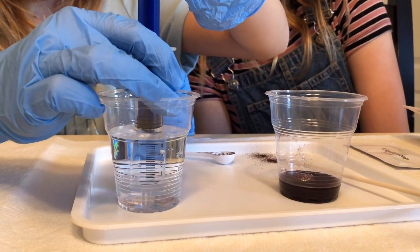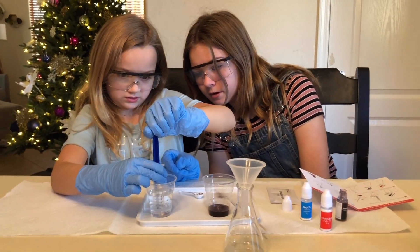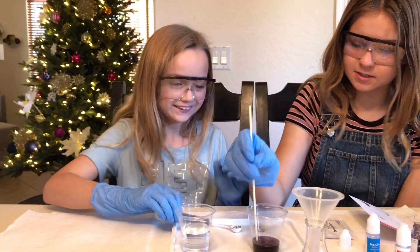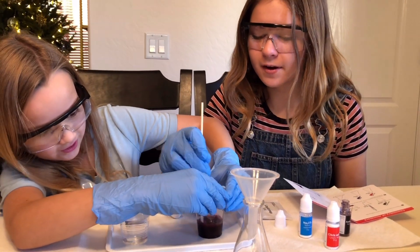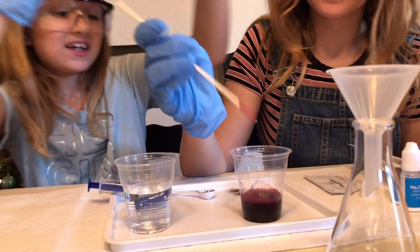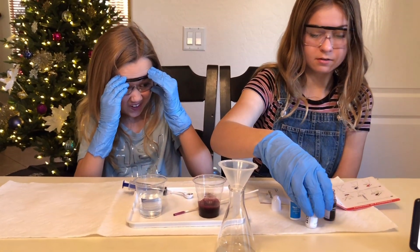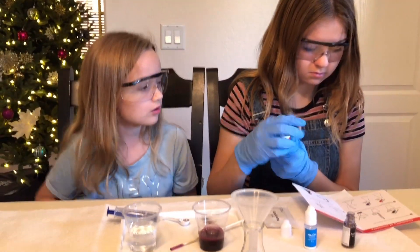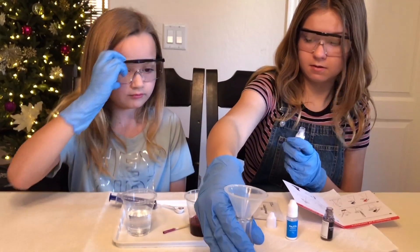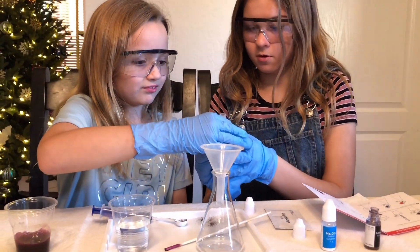Just up to the 10 line - put that in. Mix it - oh whoa! What color is that? It's like maroon or something. Now citric acid - one whole entire bottle of it. Pour it in there and let's leave this aside for now. Put the citric acid in.